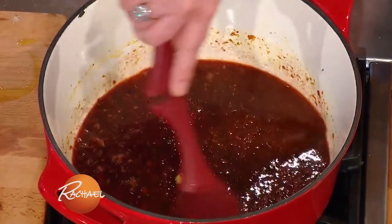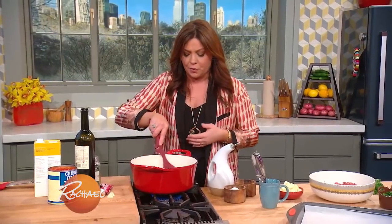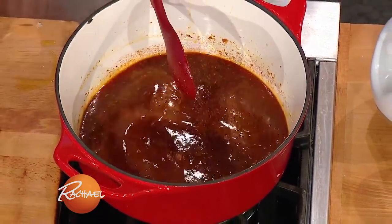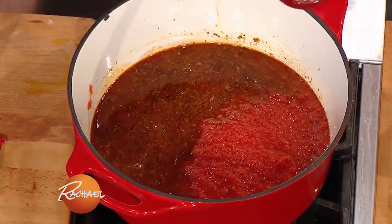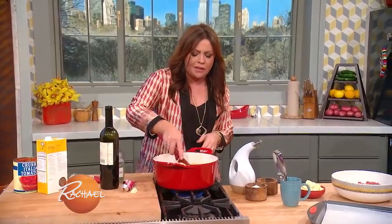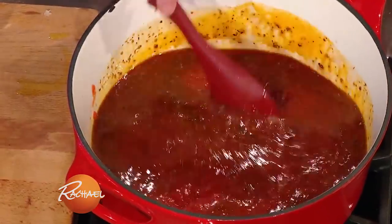I like to add a little stock — beef stock or chicken stock would work with this sauce, it just gives it a depth of flavor. And one can of Italian tomatoes: crushed, whole, diced — doesn't matter, whatever you've got in the pantry. One large can.